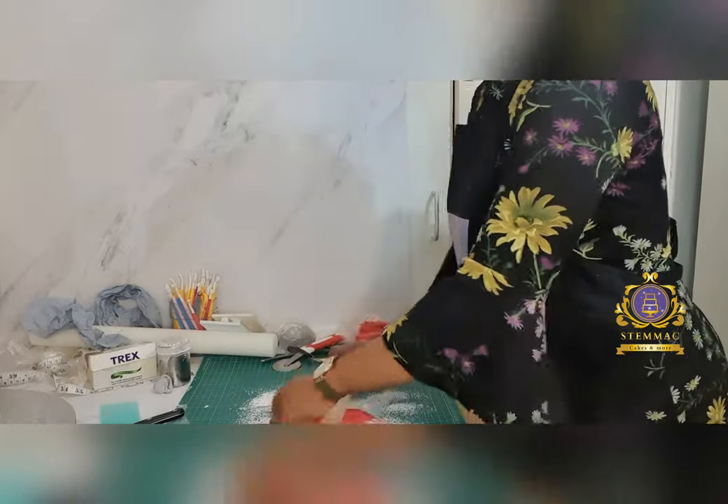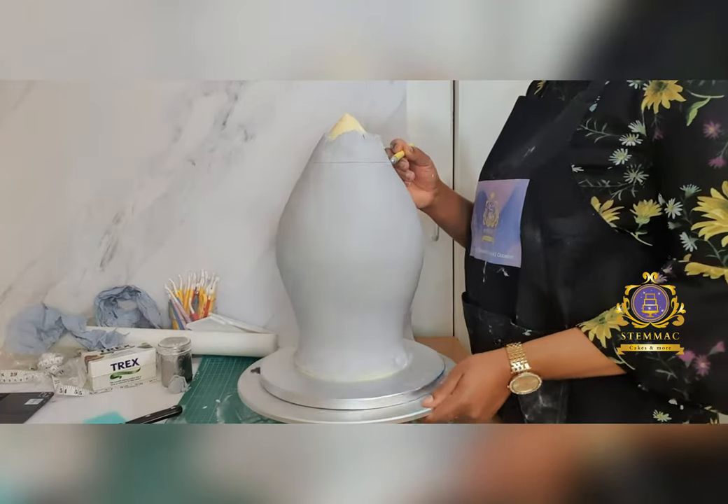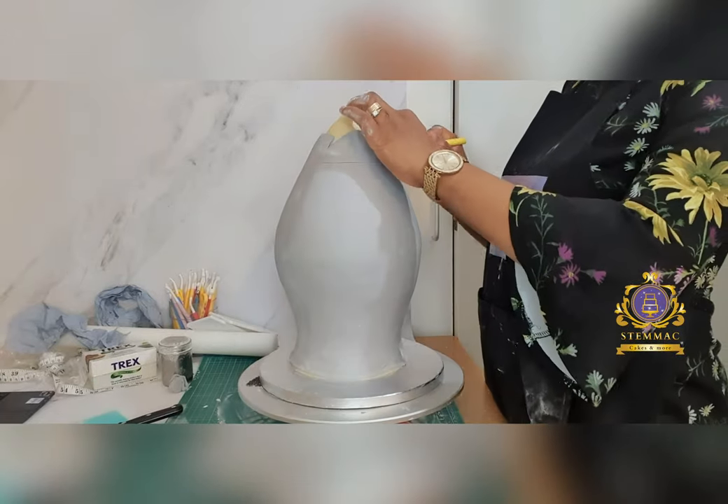I then proceeded to rolling out red-colored fondant to cover the tip of the rocket.